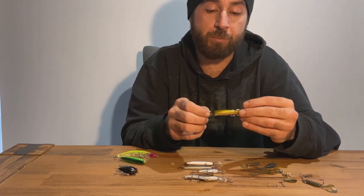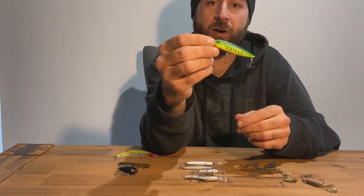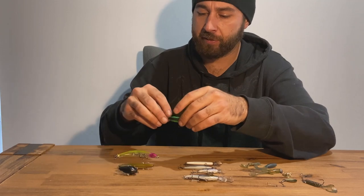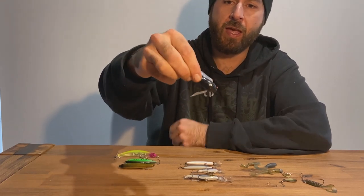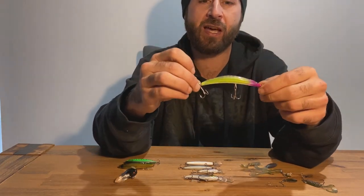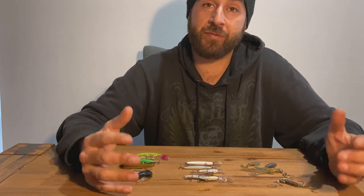A similar lure is the Daiwa Slippery Dog - pretty much the exact same swimming action and same 70-millimeter profile. Southern Edge Lures also make a 65-millimeter stick bait with a very wild side-to-side action that blips a bit more on the surface. Other lures that work well include the Atomic Black Cicada, the TMCO Soft Shell Cicada, and the Bento. I haven't tried the Bento too much but I'll be trying it next summer. I'll also be looking to use the Southern Edge Lures Bog Frog - Jason's been hitting on that, I've caught a yellowbelly on it, so I think bass will hit it too.